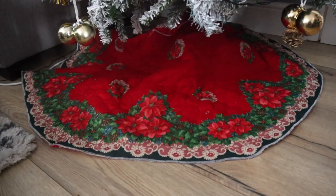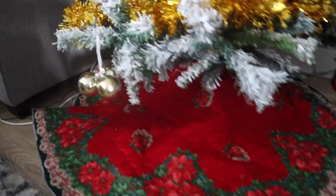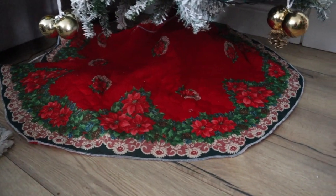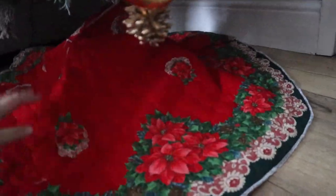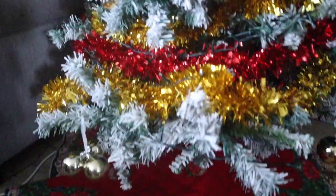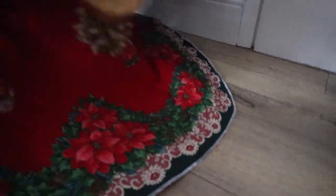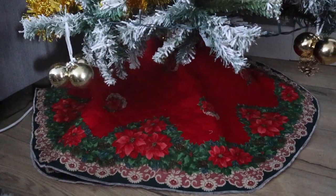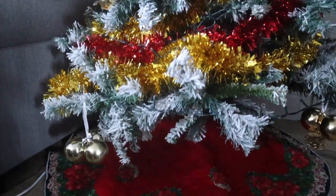I have twisted it up a little bit so that it doesn't lay exactly flat. Yeah, it's quite pretty — again, it's not as bright as it appears on camera. It's quite sweet and it looks nicer than not having it, I think.